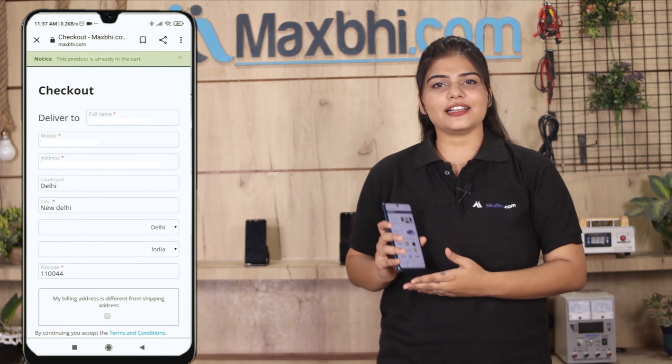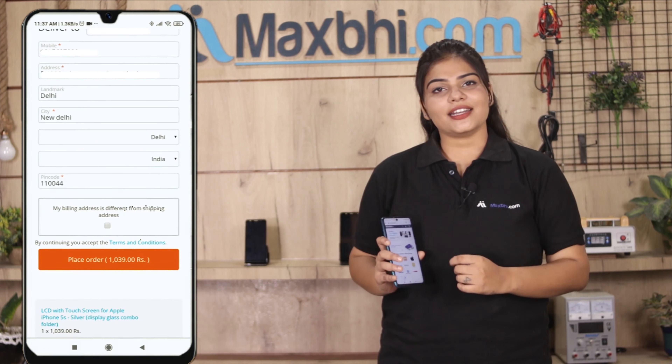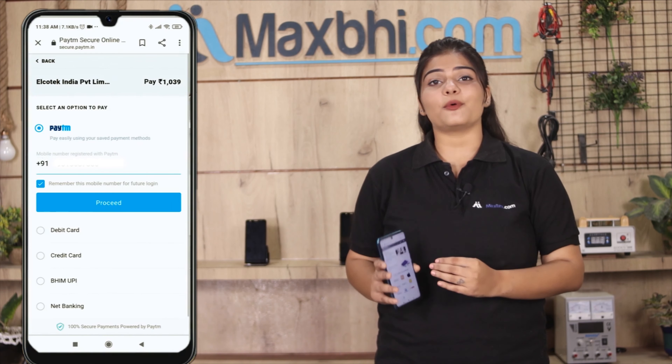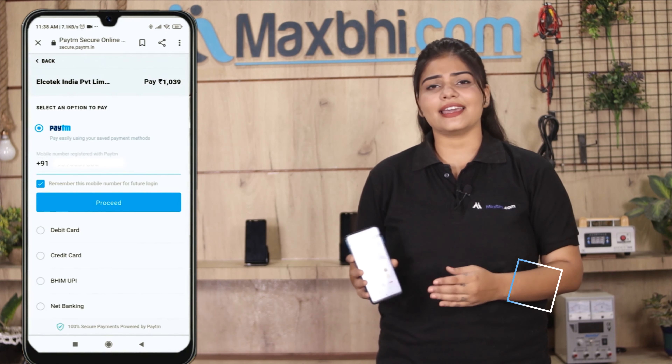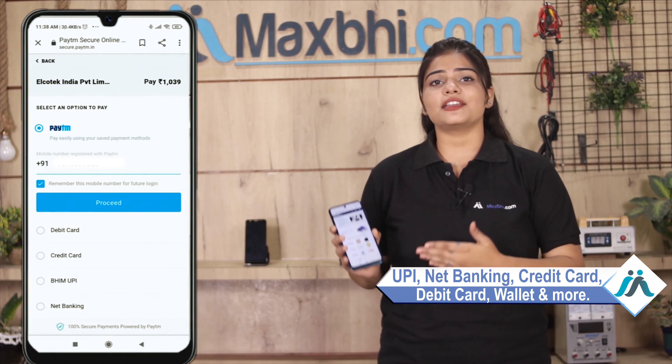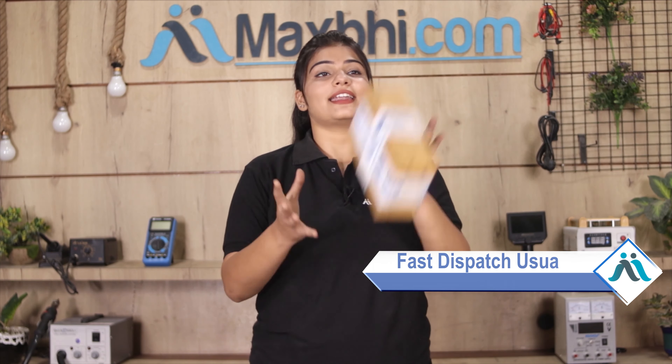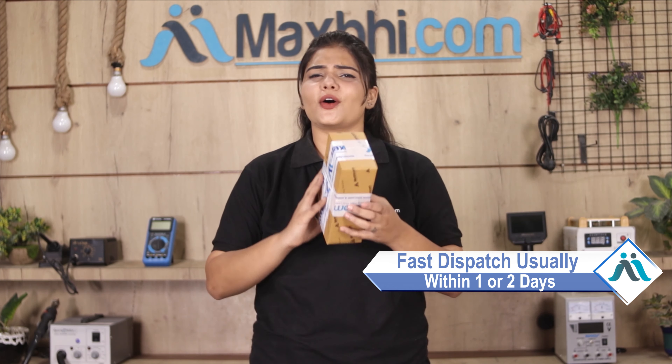You can enter your name and address and click to place the order. Once your order is processed, it will be safely packed and dispatched within one or two days. And yes, shipping is free, so you just have to pay for the product and nothing else.